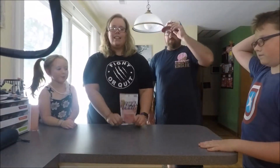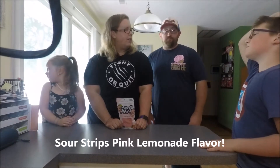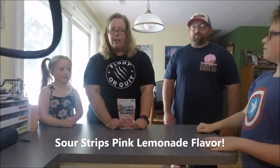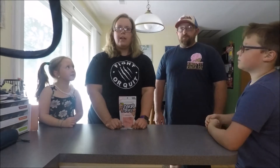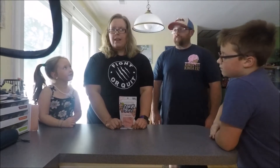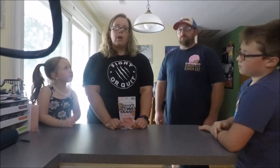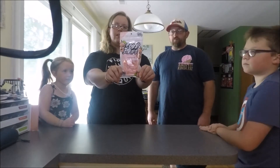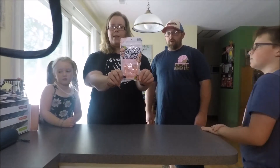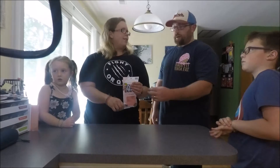Welcome back guys. This is probably one of our favorite sour candies out there. We want to do a little review on the pink lemonade that came out about a month ago. They are the Sour Strips, and this one is the pink lemonade flavor. We're going to try it and let you guys know how we like it. Let's have at it.